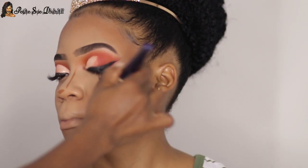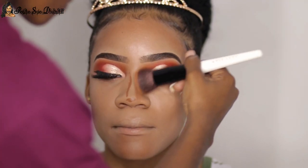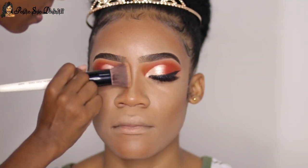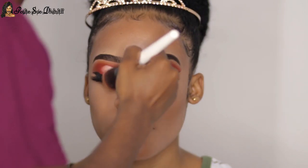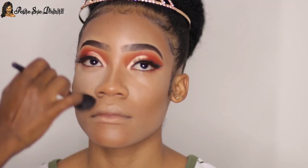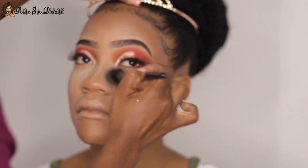I say 'yeah' and 'and' a lot — I know, I try my best not to but it's so hard. Of course I can't contour and not snatch the nose. After doing all of that, I went on to set the face, starting with the highlighted portions.